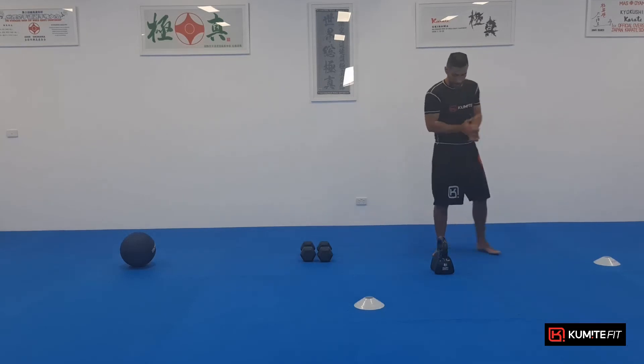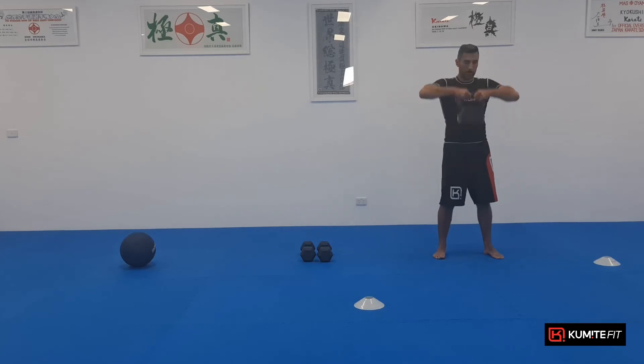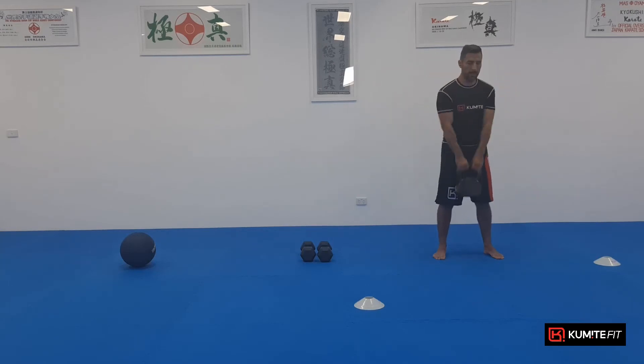Kettlebell. Depending on your weight here, be careful. Upright row. So let's go. One, two, three, four, five. Slow down. Six, seven, eight, nine, ten.